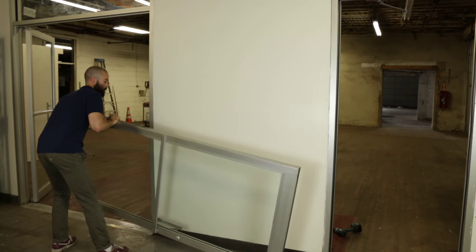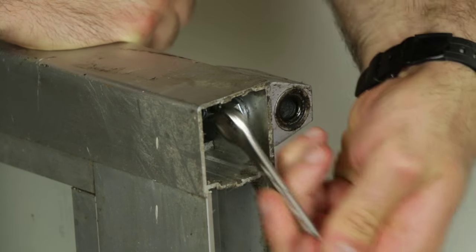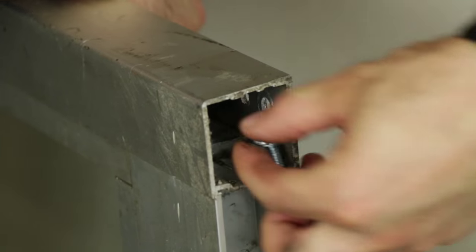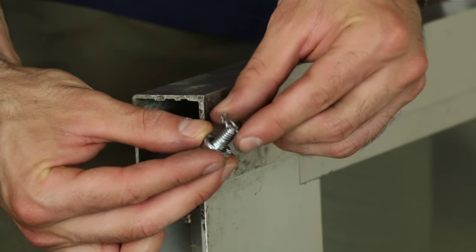Next, remove the door portion of the pivots. This will require an open end wrench to remove the hex bolts that are holding the pivots into the door. With the wrench, remove the hex bolts and remove the door pivots. Then replace them with the new parts, reversing the operation.